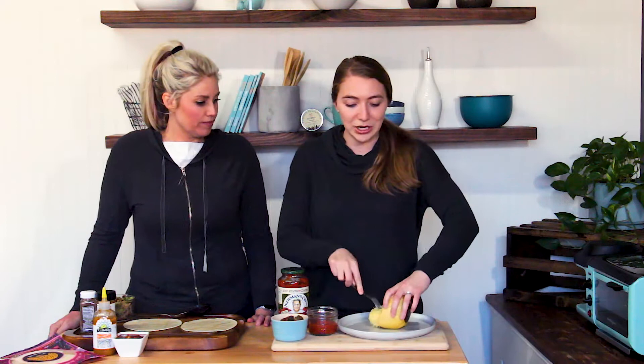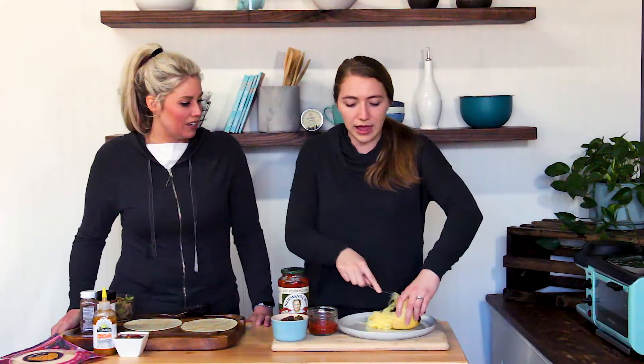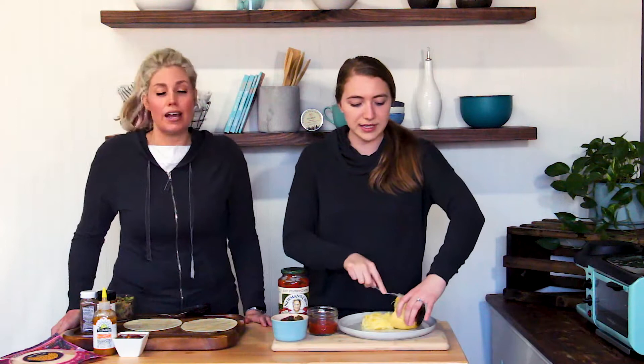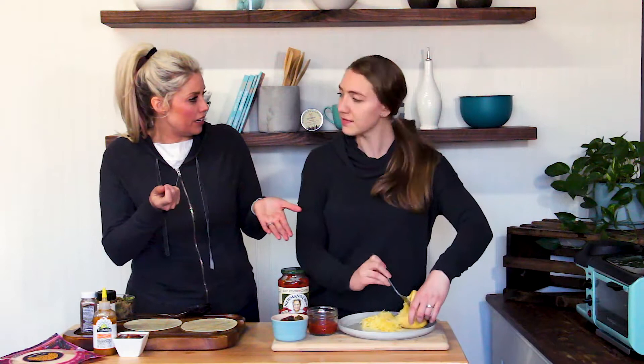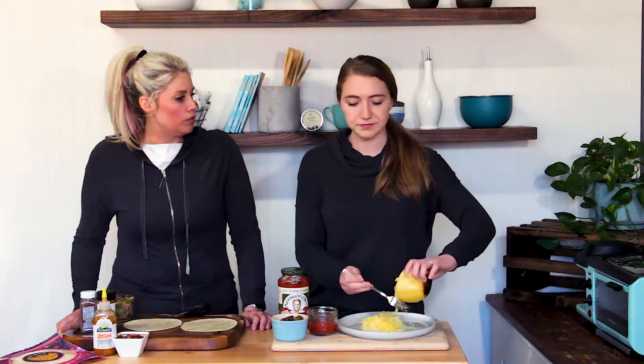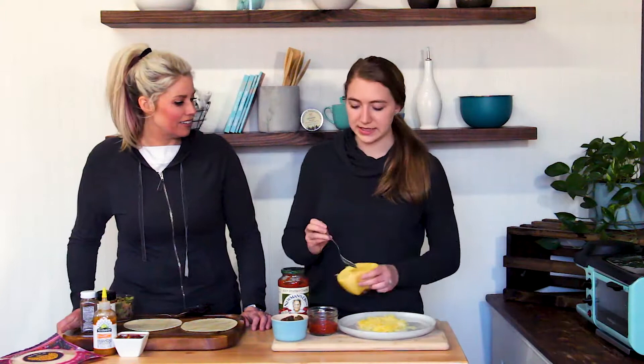I love spaghetti squash, and it's a veggie. Look at how it comes out looking like noodles — kids do not know the difference. And my father does not know the difference either. So I love that you have this for lunch today. One thing, too, is that I always scoop the seeds out when I cook it. Do you do anything with your seeds? No. Some people roast them like pumpkin seeds. I've roasted pumpkin seeds, but I don't usually do it with spaghetti squash — it just depends on how I'm feeling.